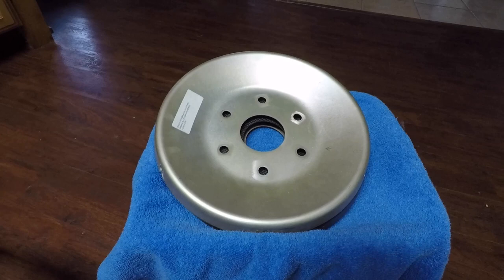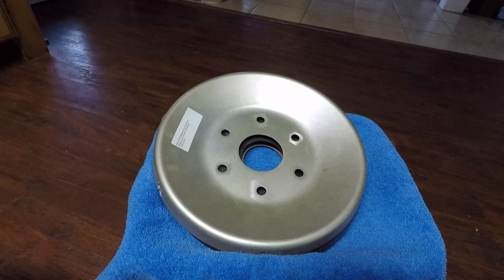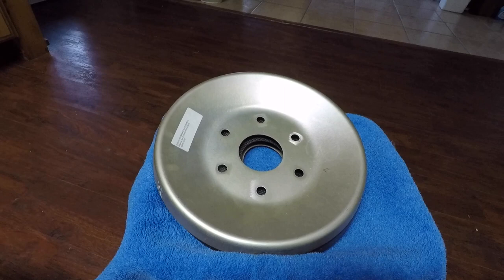Sounds like a lot of issues for just a forward bulkhead. There is a rear bulkhead with its own issues, and a doubler plate with its issues if you have a Tiger. But we hope you found this useful and informative — thanks for watching and have a good day flying your Grumman.